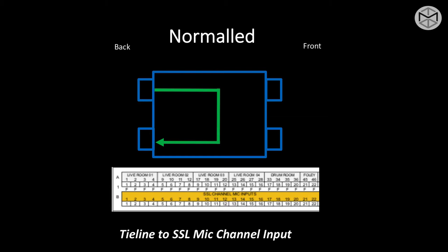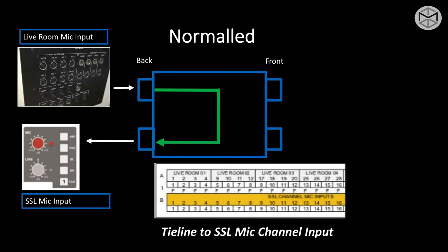Generally, this type of connection is used to connect tie lines to an SSL or to different types of board microphone inputs. This simplifies the number of cables you have to use to make different connections. On a normal patch bay, there's no need to use any Bantam to complete a normalization or a connection top to bottom.